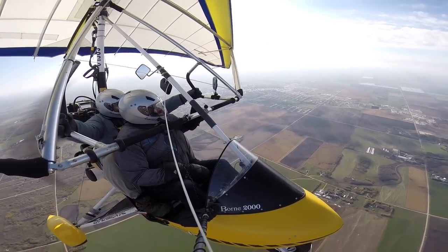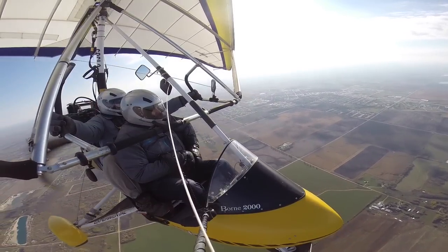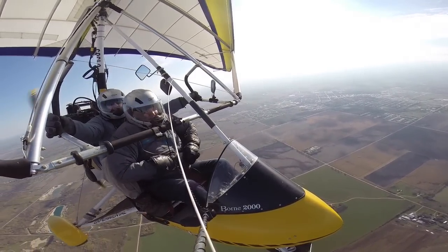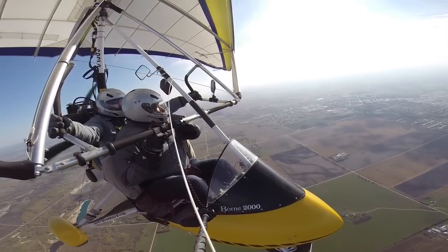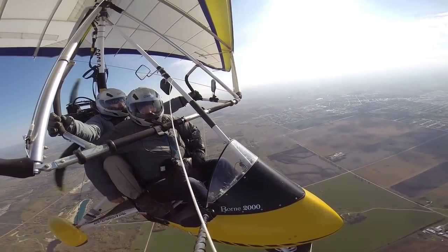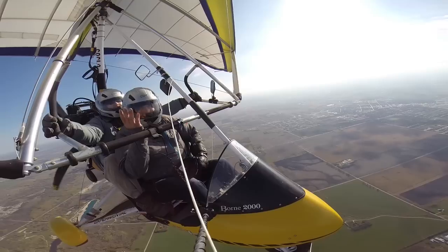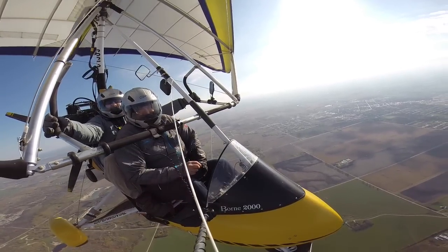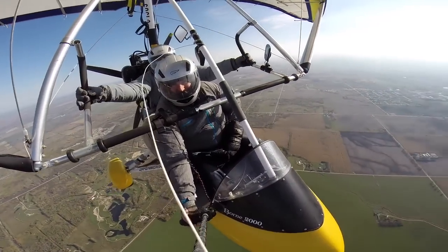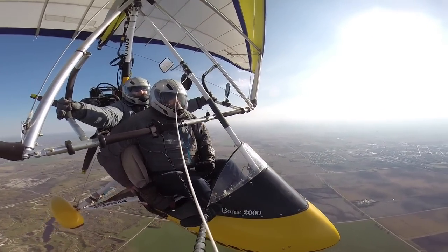Now I'm going to show you something really neat. This is your first time flying. What I'm going to do is just throttle back very slowly, so we're going to change from climbing to gliding. Once we're gliding, we try and find thermals. Keep your eye on those clouds over there because I'm going to shut the engine off on you. Our prop isn't turning — check it out, we are coming down under just gliding power.